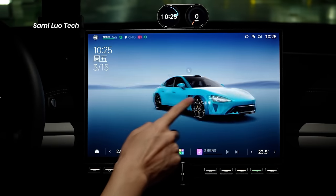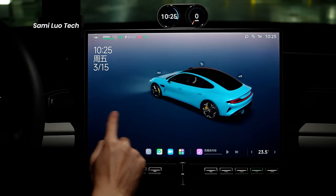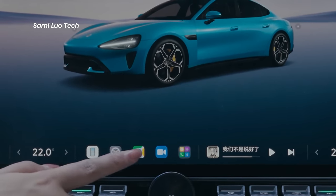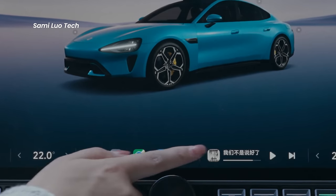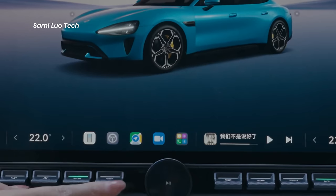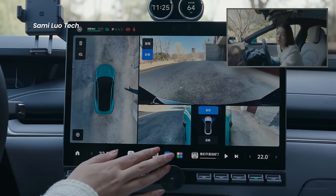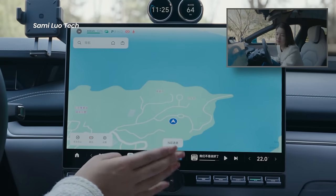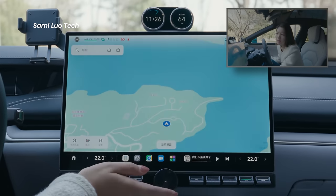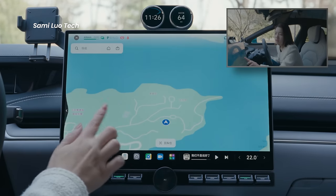This is the 3D real-time model of the vehicle, which serves as the initial interface. There is a dock bar at the bottom including the home, phone connectivity indicators, and settings. Similar to the phone interface, the dock bar allows you to manage various features such as in-car camera footage, 360-degree parking assistance, music playback, and settings for other devices like Mi home appliances — all customizable. The operation is intuitive, just like how you would operate a phone.